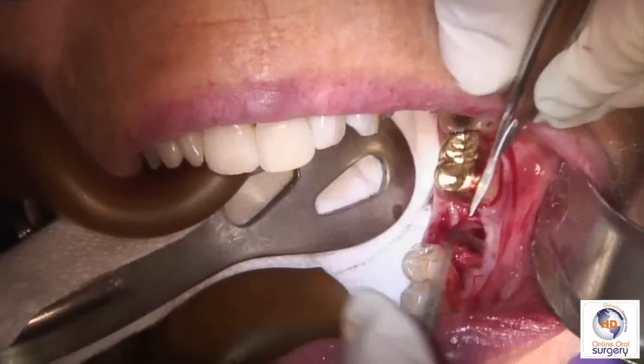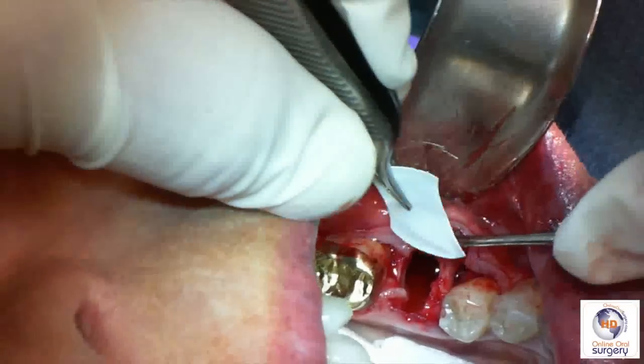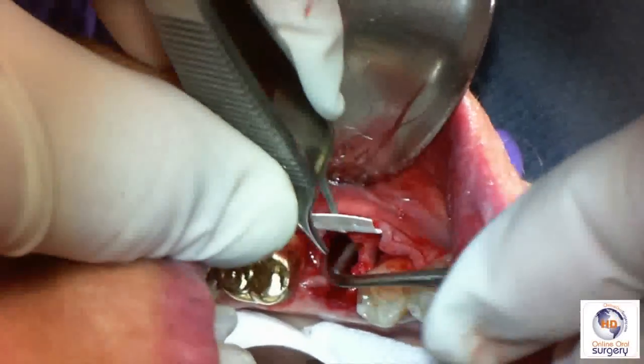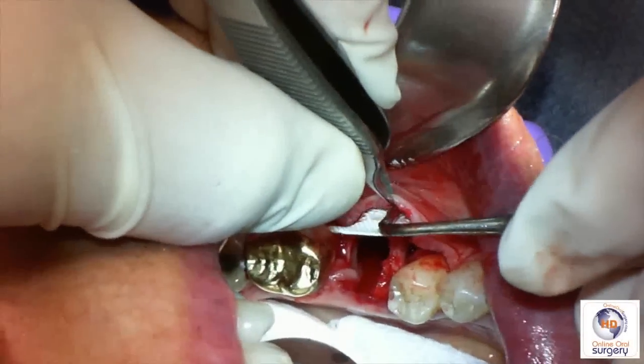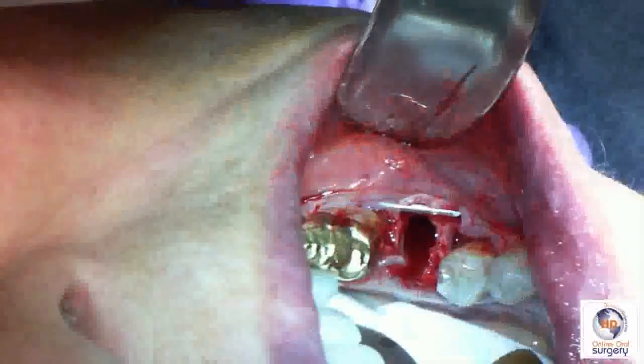We're going to carry the membrane gently into our extraction site. We've elevated and undermined our flap on the buccal, so we're going to slide it into that pocket first. And as you can see, it is properly trimmed to fit interproximally. The other end is going to be tucked in on the lingual.